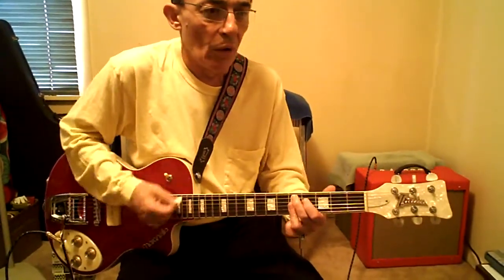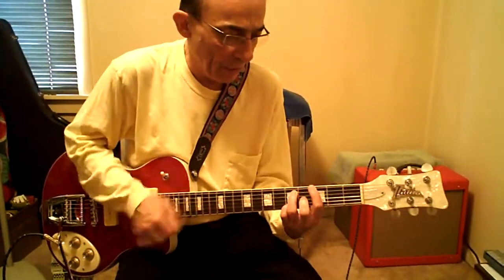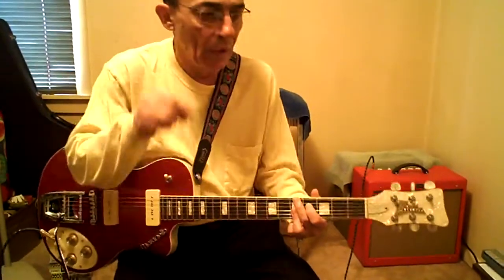One, two, three, four. One, two, three, four. Solo.